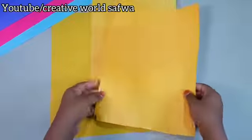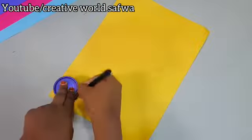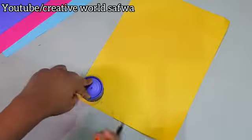Hi Crafties! It's me and welcome back to our channel. In today's video, we will make 500 plus emoji stickers.